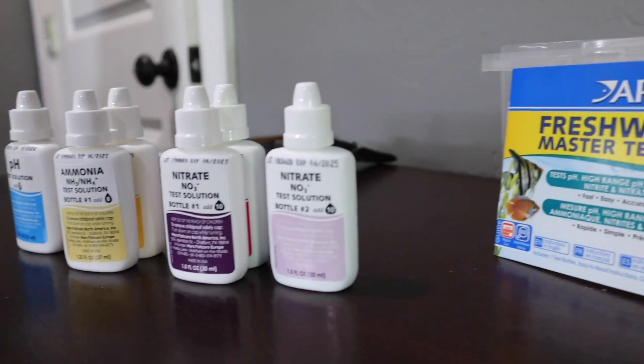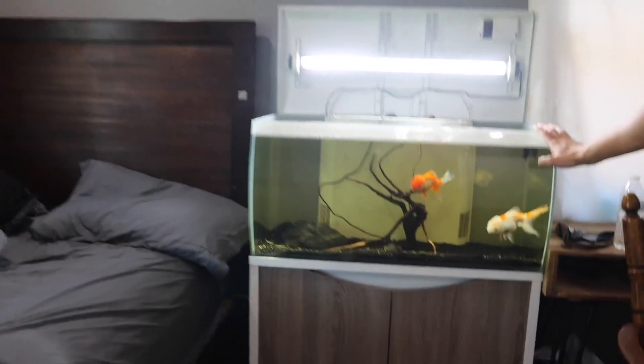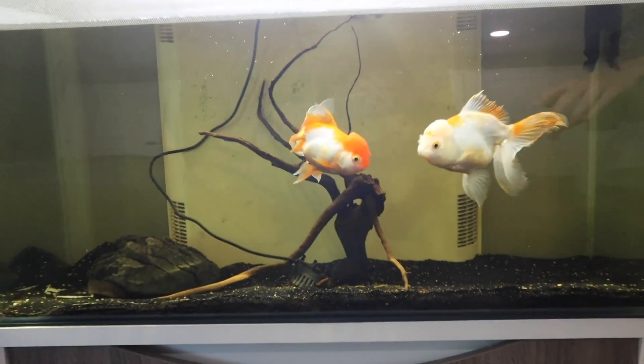First off, thank you HAPI for sponsoring today's video. We've got one of these master freshwater test kits. We tested this tank and everything came out amazing — all these fish are going to live, thank God. Now we're doing the same thing with this one because we've got two goldfish in here who are very expensive goldfish, pretty pricey. And then we've got an electric catfish in there too. Let's test the water.